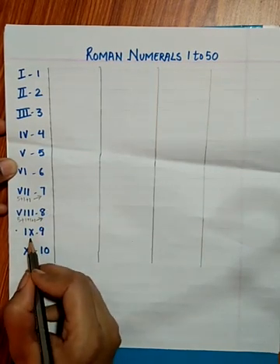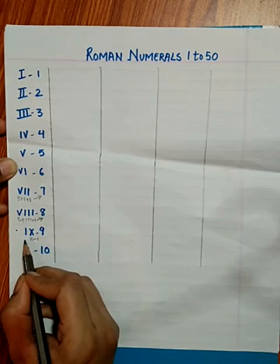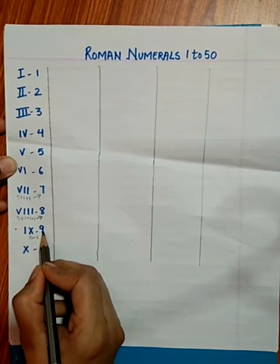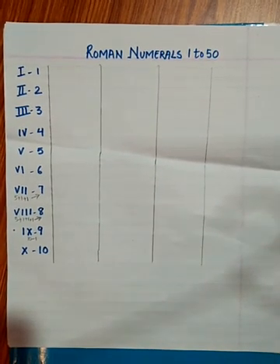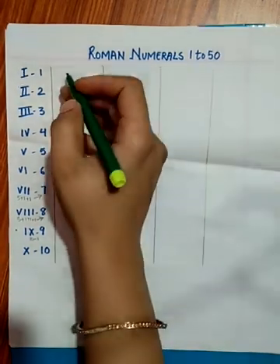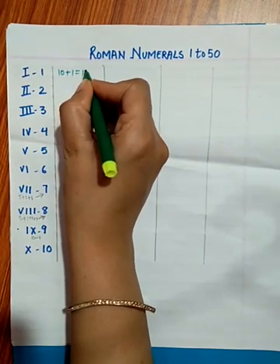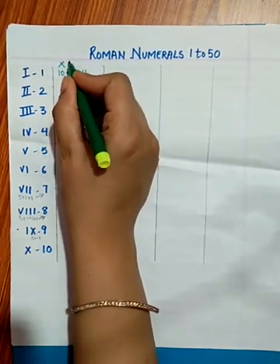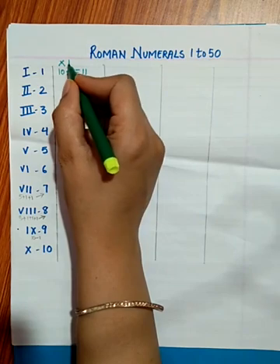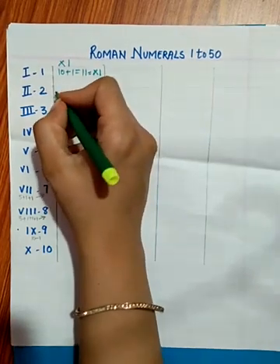Now 10 minus 1 — as I explained in my previous video — gives us 9. IX is 9. And X is 10. For writing 11, we write X and I, since 11 means 10 plus 1. So XI is 11.